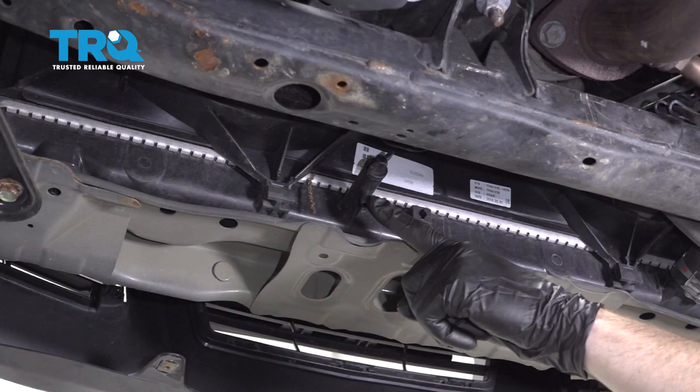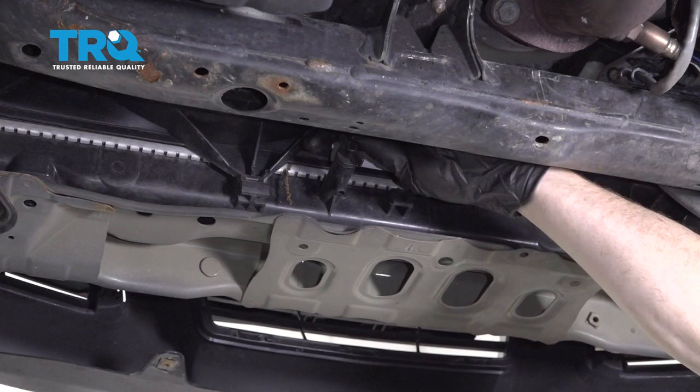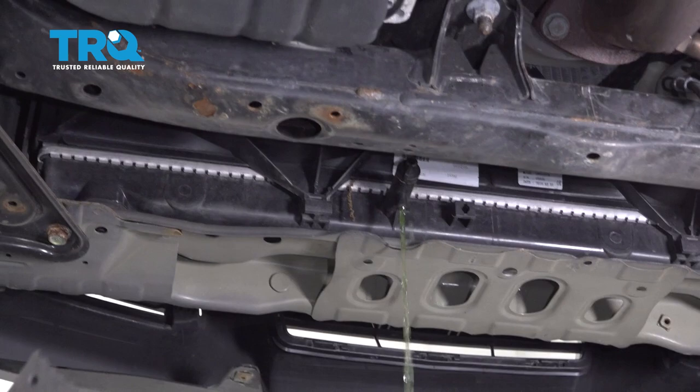Now that all that's out of the way, we have a nice clear view of our petcock — that's the drain for the radiator. What you want to do is make sure you have a nice collection bucket underneath it so you can recycle your coolant. We're just going to go ahead and open this up and let it fully drain, then we can continue.